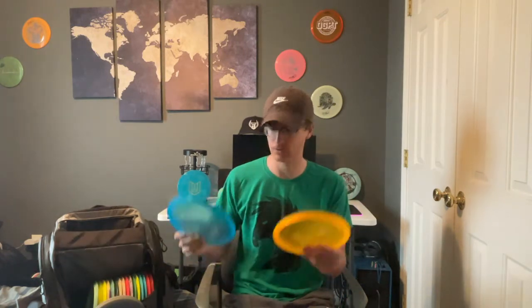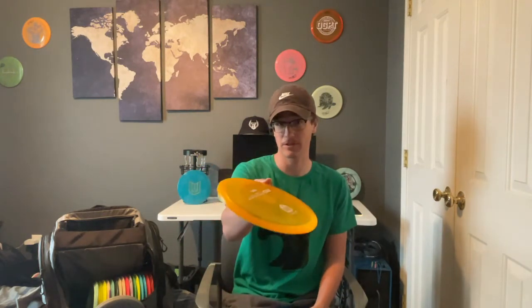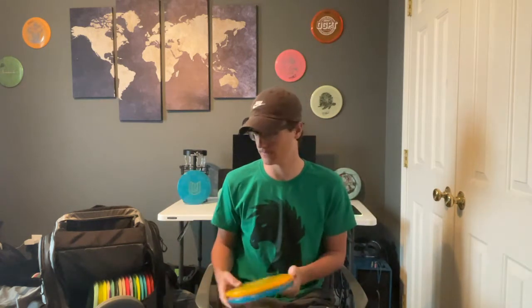For my workhorse mid ranges I have two C-Line MD3s — they're pretty similar. These go straight, or if I want something to make sure it finishes a little left, I'll go with the MD3. For my overstable mid range I have the prototype Malta — I like throwing this thing flat and just knowing it'll finish left. Really trusty.